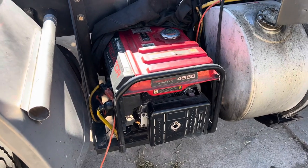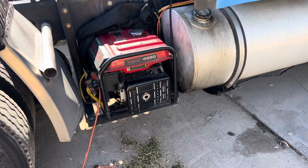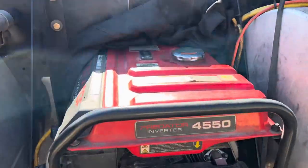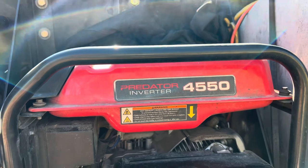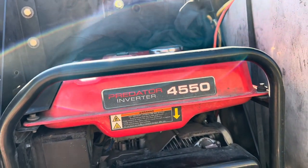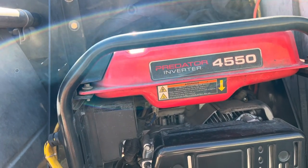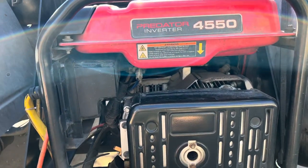I'm going to make my video on the generator that is on my 2005 Kenworth T600. It's the Predator 4550 — they're always changing this thing. It seems to run everything. I have an 8000 BTU AC in the truck and I'll show you that.